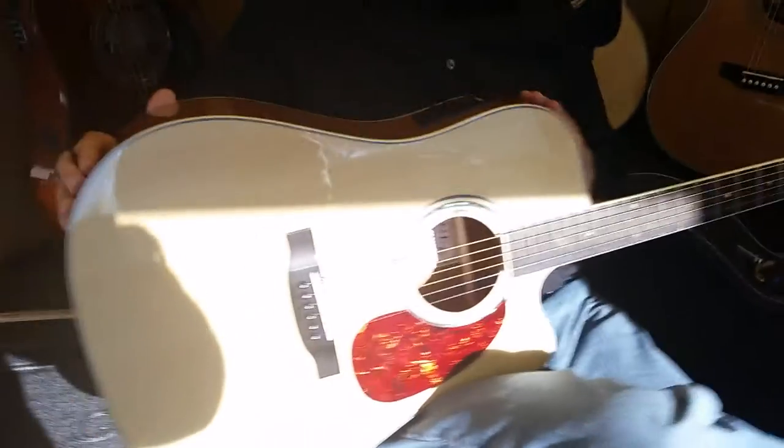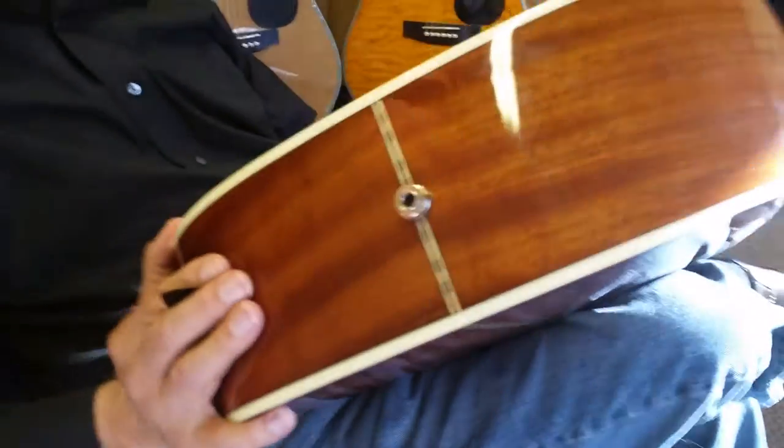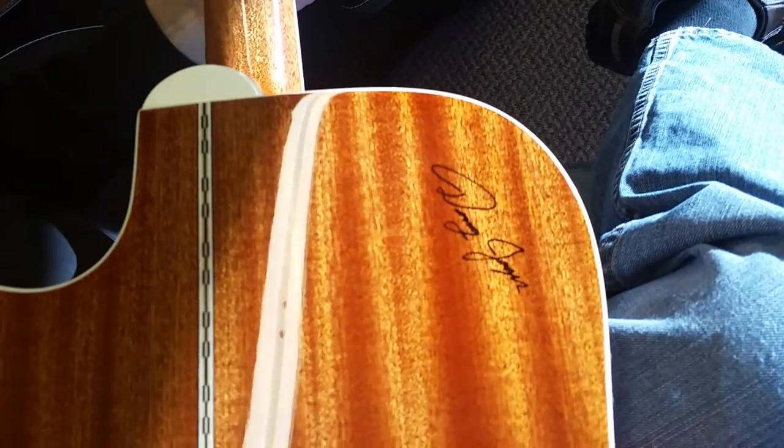Amplifier jack on the bottom, nice inlay. Let's flip it over to the back — my father signs each guitar when he finishes them.